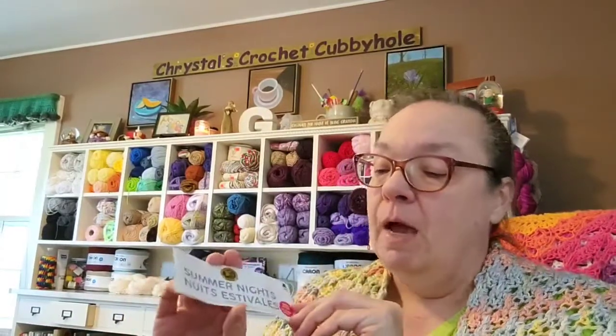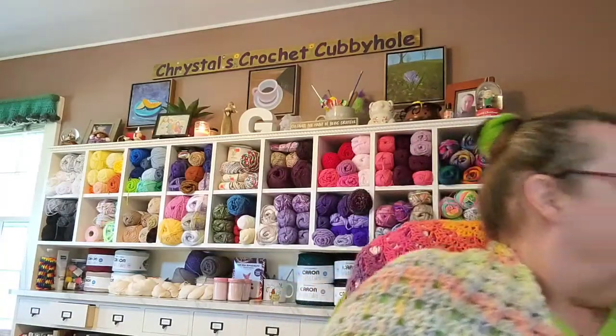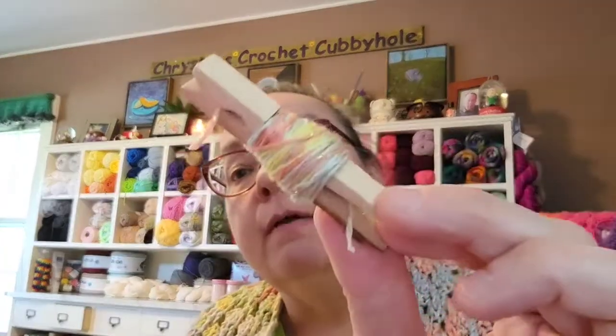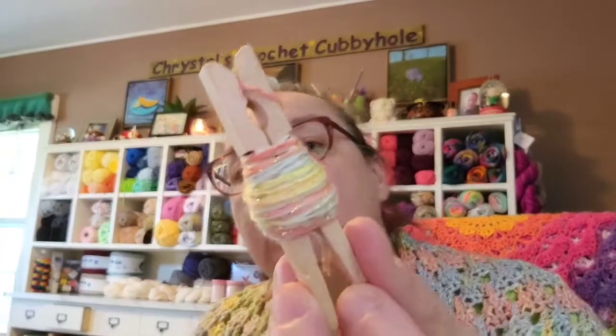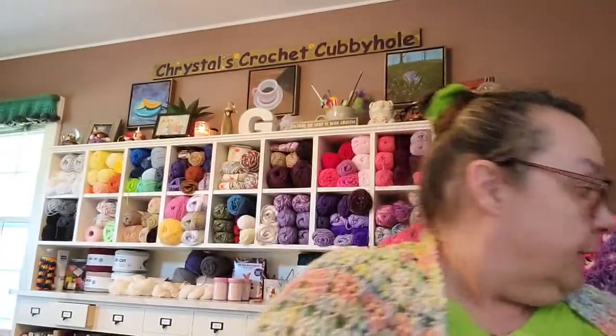I used the Summer Nights yarn — I know I've mentioned this before but I'll say it again — in the colorway Sunset. And I had this much left, that's it. I was wondering when to quit; I probably could have done a few more rows.